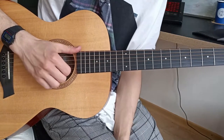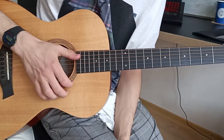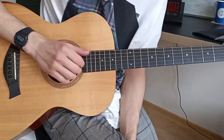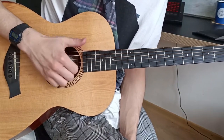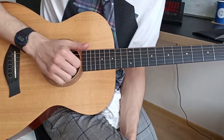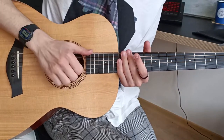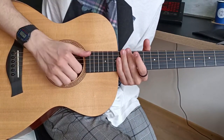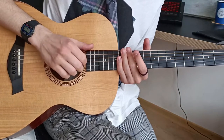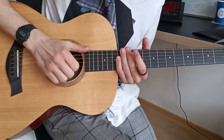What I'm doing is: when I'm hitting the sixth or fifth string with my thumb, I'm also hitting the first, second, and third strings with my nails. It's like — when I'm rotating my hand and hitting the strings with my thumb, I also hit the first, second, and third strings with my nails at the same time.